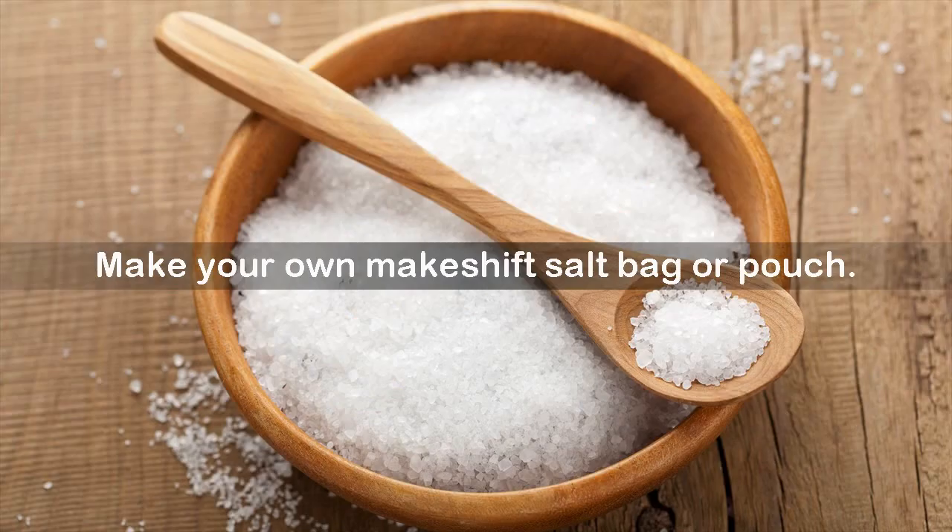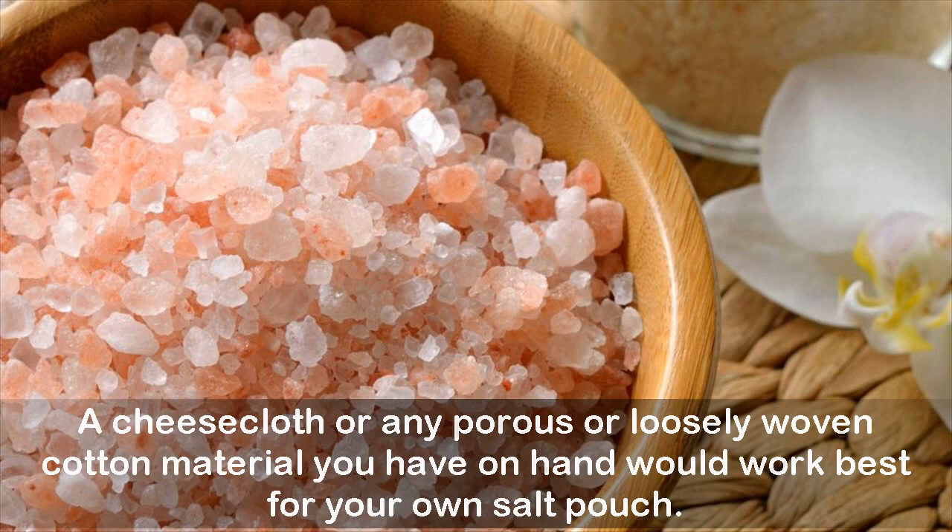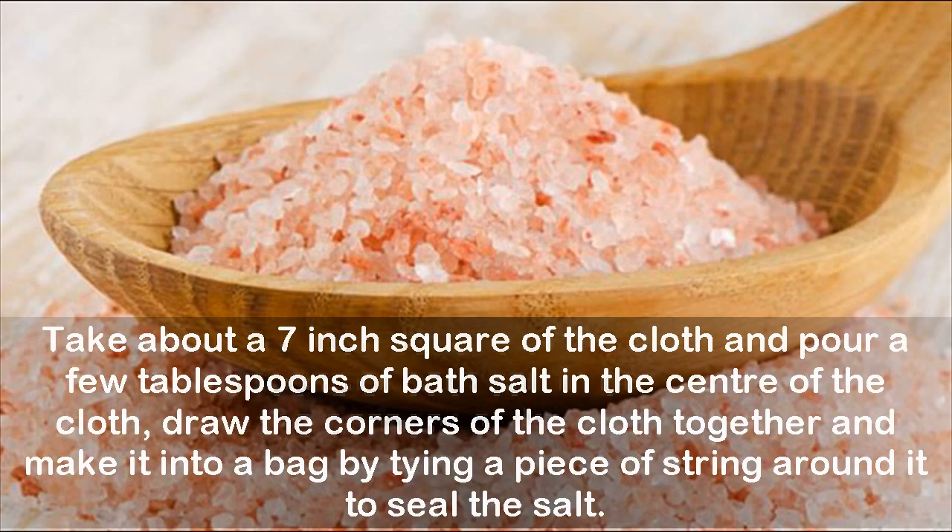Make your own makeshift salt bag or pouch. A cheesecloth or any porous or loosely woven cotton material you have on hand would work best. Take about a 7-inch square of the cloth and pour a few tablespoons of bath salt in the center. Draw the corners of the cloth together and make it into a bag by tying a piece of string around it to seal the salt.